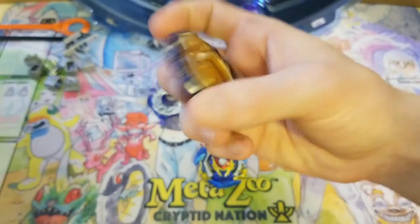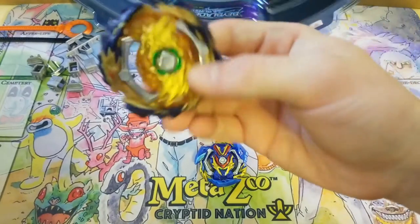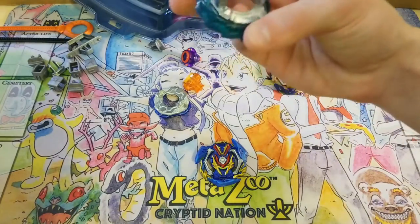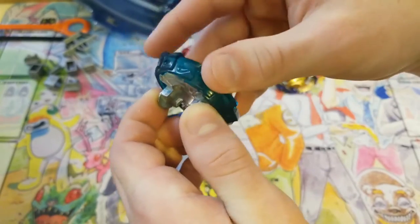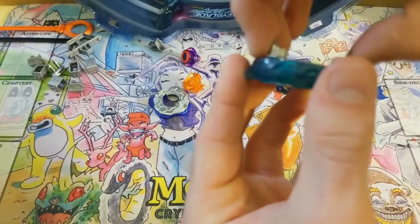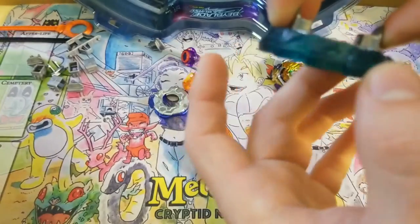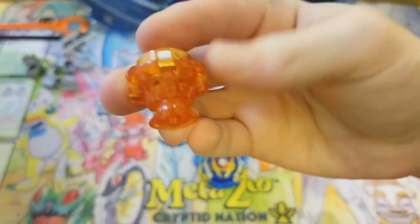I don't have the original Fafnir to compare but I do have the original Valkyrie. Here is — I think this one was called Ratchet. It's got the one-way spinning frame — it can only spin one direction when held this way. And then I think this one was called Rise.